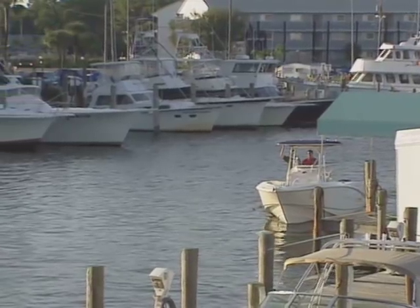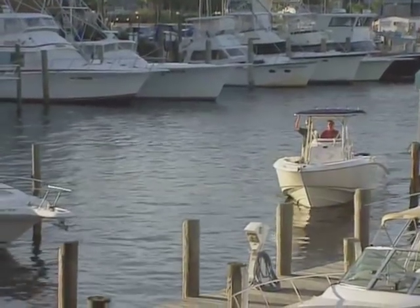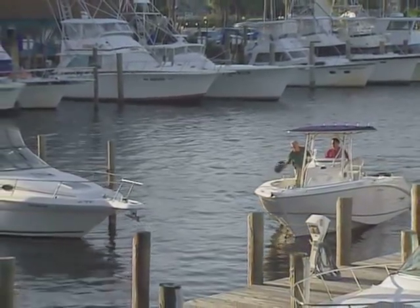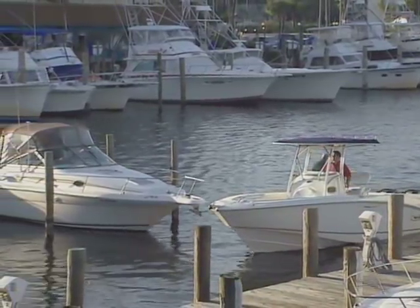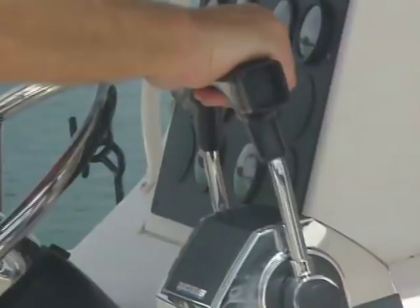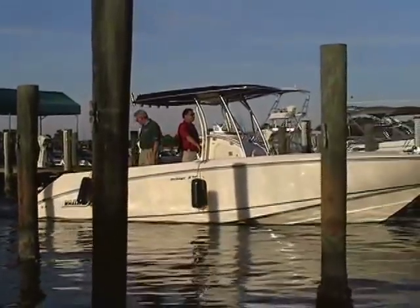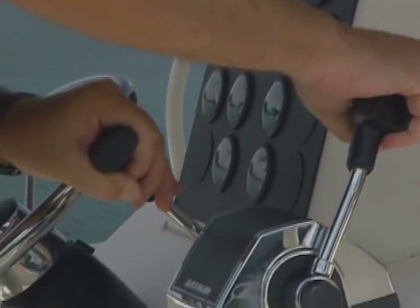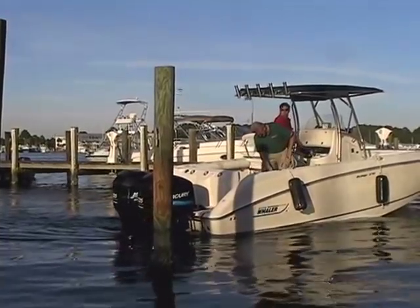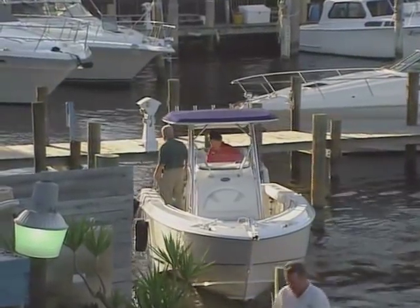As you enter the dock area, maintain just enough forward motion to control your boat. In and out of gear is the key here. In this case, we'll be bringing the stern around to starboard and swinging the bow to port to back into the slip. As you approach the slip and your bow goes just past the slip opening, apply a little reverse throttle to stop your forward motion. Next, apply slight forward throttle with the starboard engine and slight reverse throttle with the port engine to begin your turn. In most cases, you shouldn't ever have to even touch the wheel.